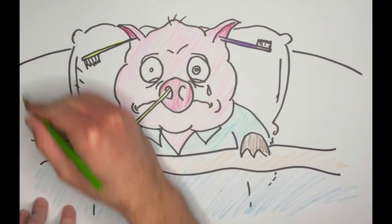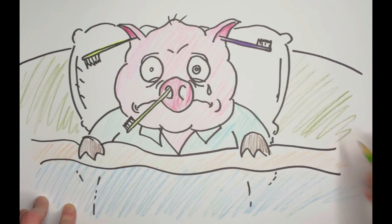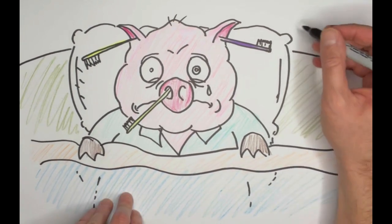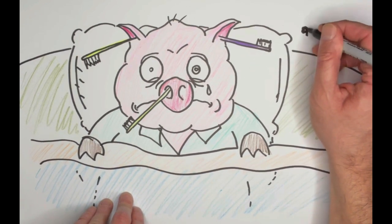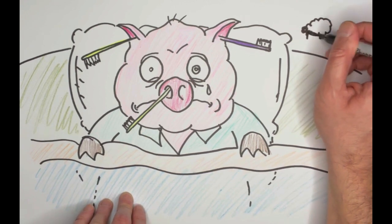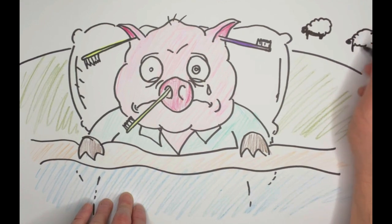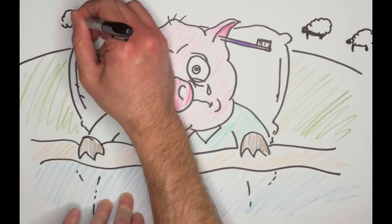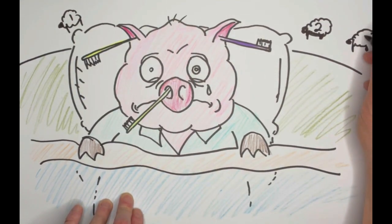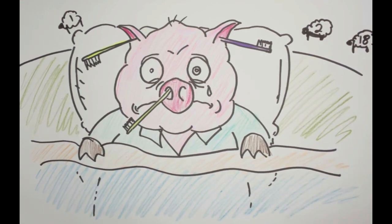We've got our pig friend all together. We'll just finish up the comforter. You can end there if you want to, or if you really want to keep going, something easy is maybe this pig is counting sheep. So we'll put a sheep here — a nice simple sheep. Maybe there's another one, because you can't just count one sheep, that won't get you very far. And over here we'll put one more sheep. They should all have numbers, because if they're counting — why not? Let's put eighteen on this one.